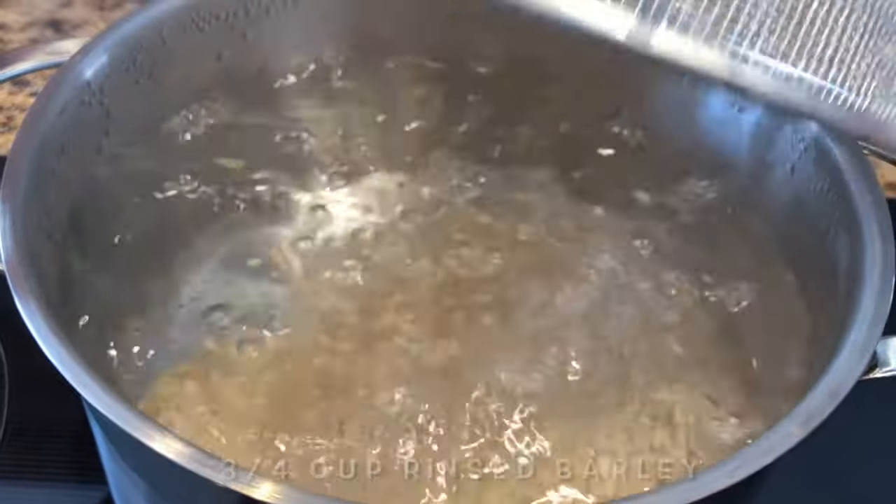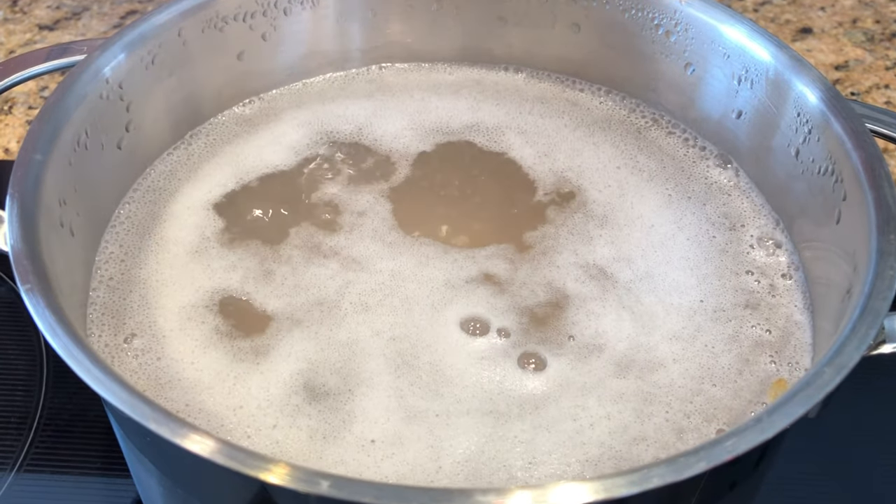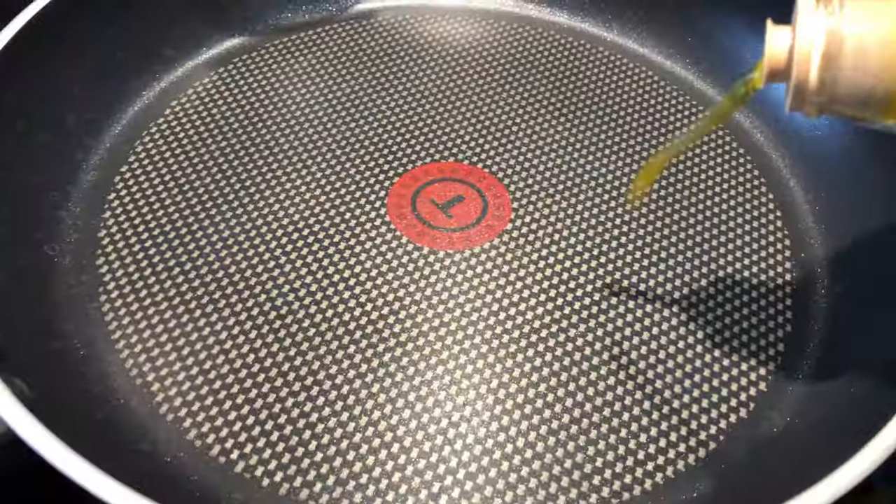In another medium-sized saucepan, boil three-fourths cup of barley — rinse it first — add some salt and cook for 30 minutes.